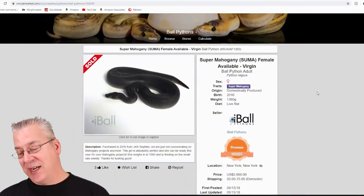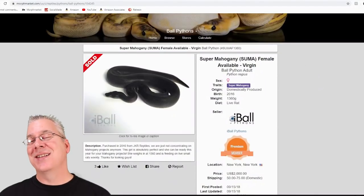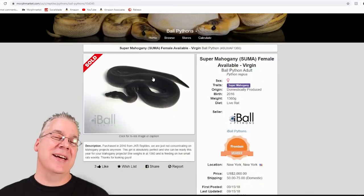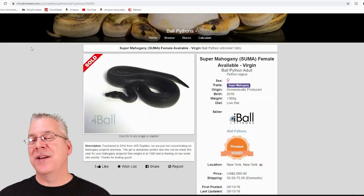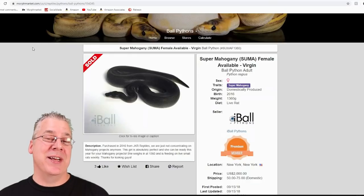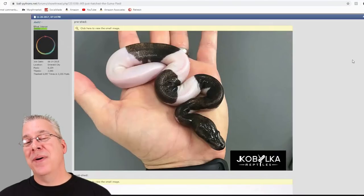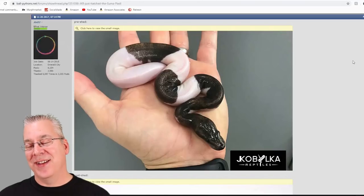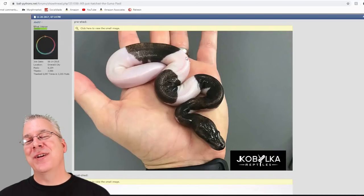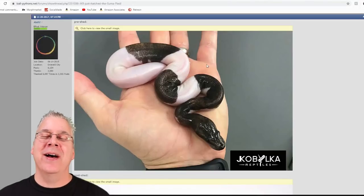The prices on these are really super high. This one actually sold for two thousand dollars, which is pretty incredible. Looking over there, these are selling on average about fifteen hundred dollars for a male or a female. I think a lot of that price is coming from something done with the summa — the summa pied, which was just recently produced a couple years ago by Justin Kobelka.